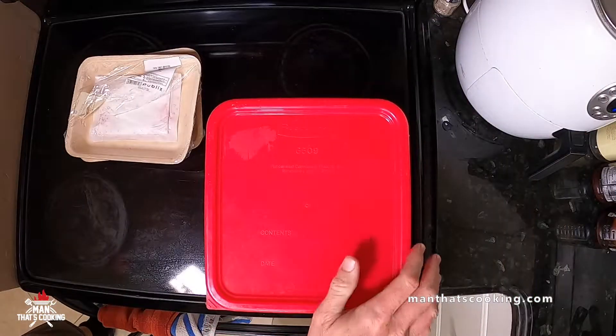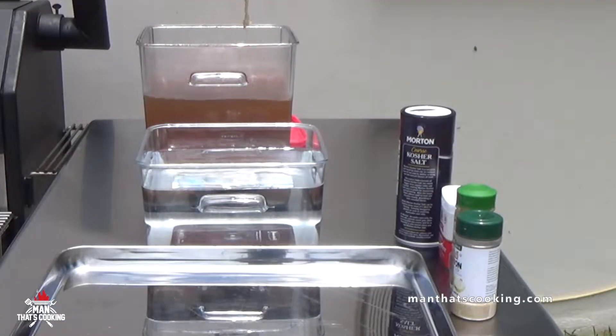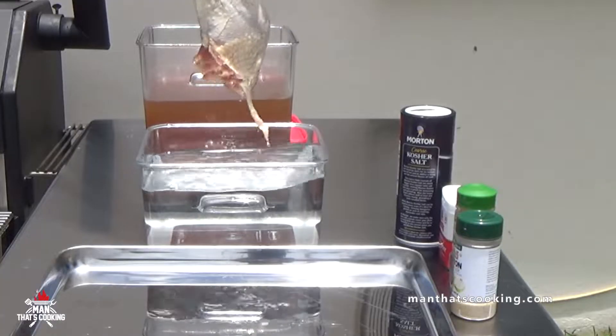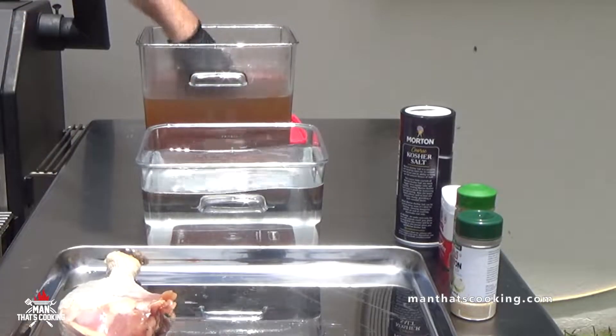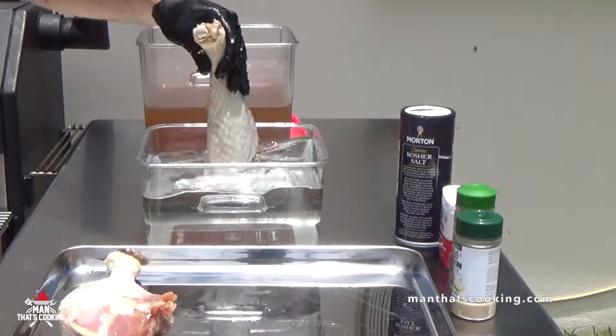These are going to go into the refrigerator overnight — that's roughly six hours minimum, up to 12 hours. The longer you have them in the brine, the saltier they might get, so be aware of that.